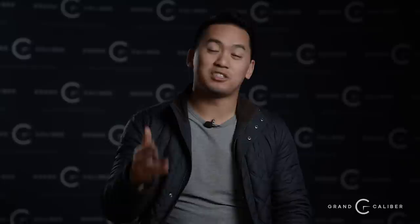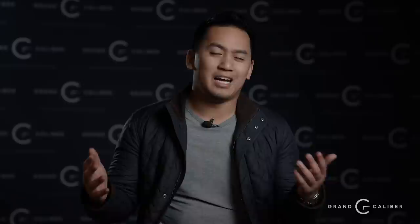Back with another segment of Ask Us Anything — sorry we missed last week due to technical difficulties with sound from an air vent. Matt Safish asks: why do Rolex and AP sales reps demand a lot more than a gray market sales rep? It's probably just because it's a more desirable brand — no different than being a sales rep for Audi and Mercedes versus Lexus or Toyota. One brand simply has more appeal.